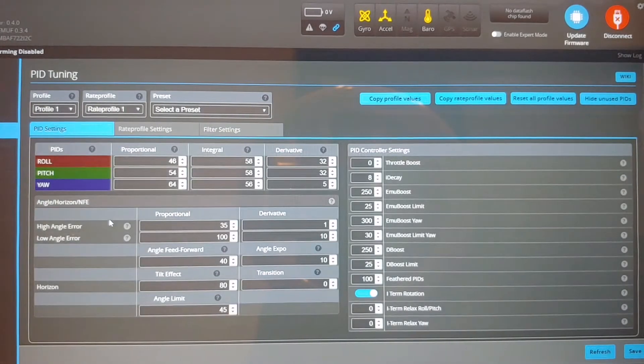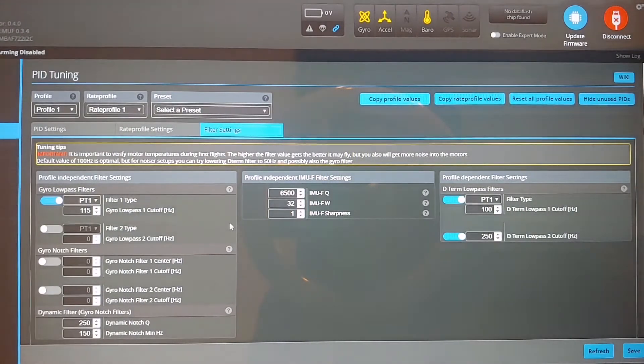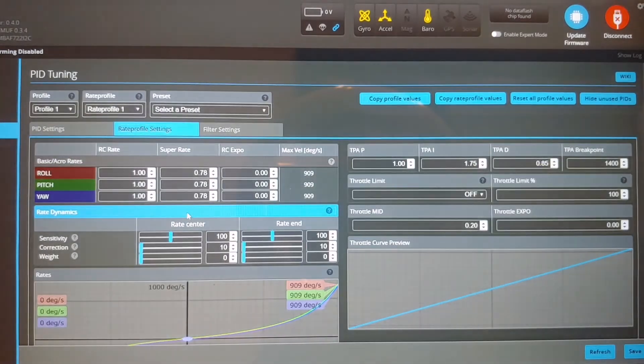So these are the PIDs. These are my rates, sorry. And these are my filters. Everything's stock, except once again, the rates. Thanks for watching, guys.